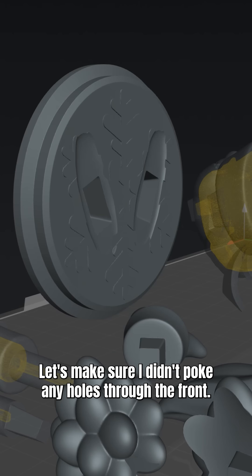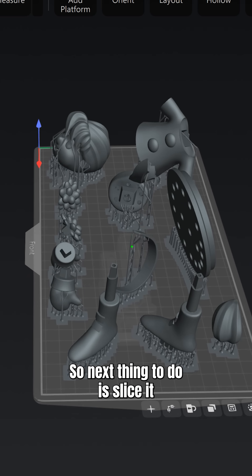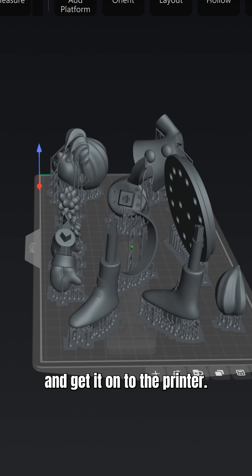Let's make sure I didn't poke any holes through the front. Good deal. I'll do the rest. Everything is now supported and put in place on the build plate where I want it. So next thing to do is slice it and get it onto the printer.